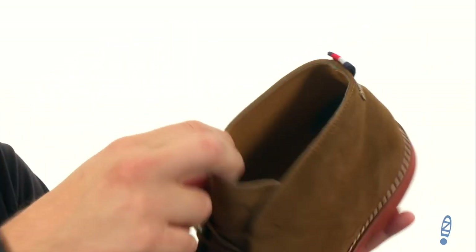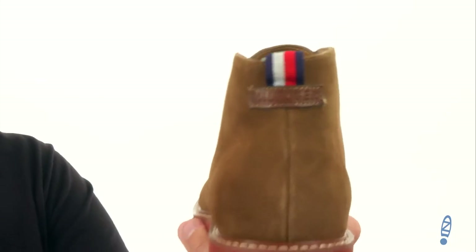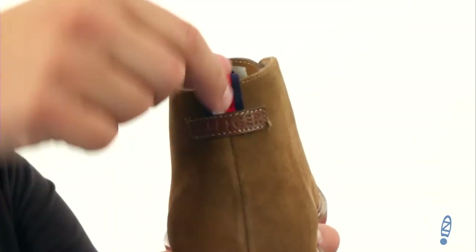On the inside you do have a man-made lining in there. It's really smooth and comfortable to keep your feet feeling great, with that accented coloring here for that pull tab.